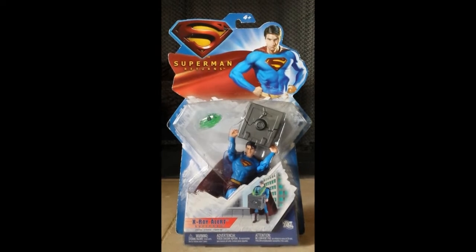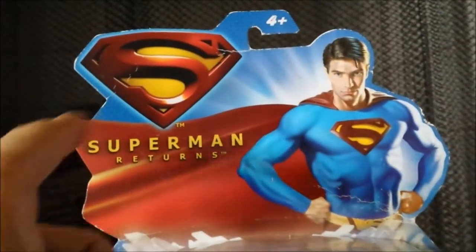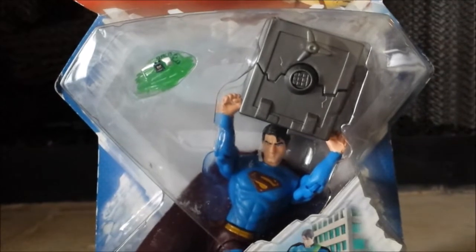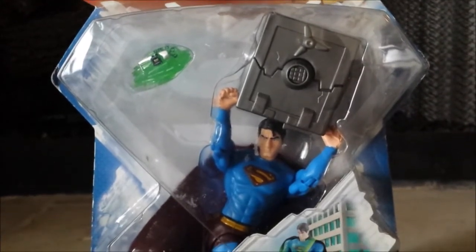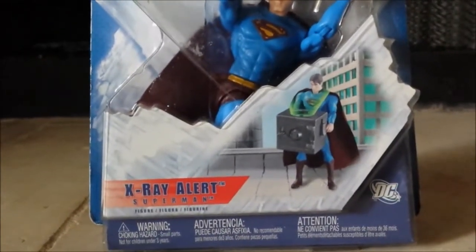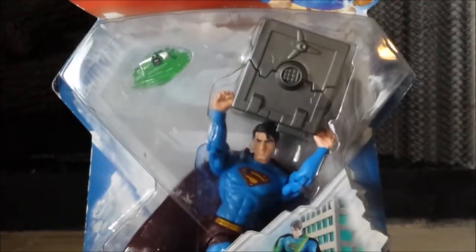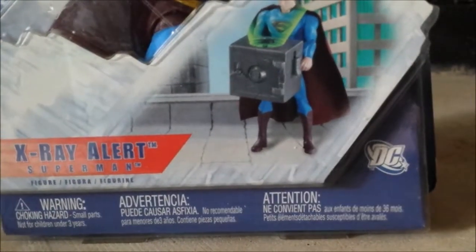Without further ado, I'm going to go over the package as quick as possible. Starting from the top you see the Superman Returns logo, both logos up there with Brandon Routh beefed up as Superman, and you can see the figure itself, although the package is a little worn out. I found a cheaper option and they did say the package was worn, so it wasn't in as good condition as the Clark Kent figure we went over. Down here you get the figure in demonstration, looking at the supposed lead casing with a kryptonite bomb — and that's what that thing is — and down there you've got the warning signs on the bottom and the DC logo.